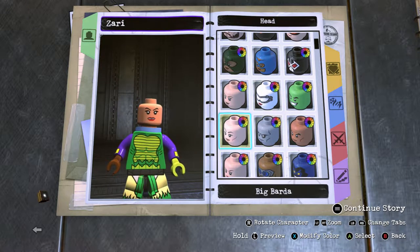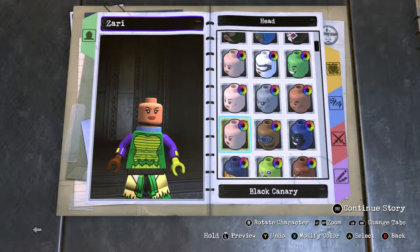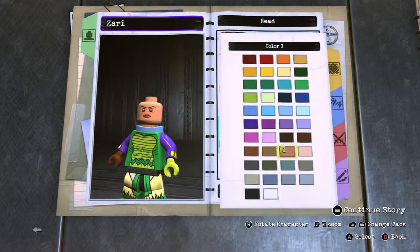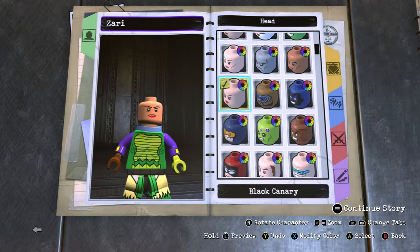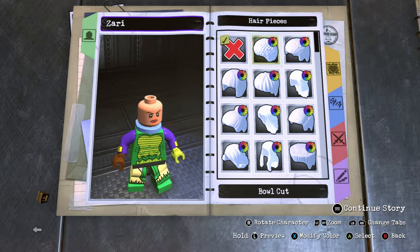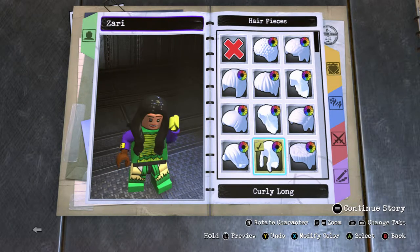Let's try Black Canary's face — yeah, that's better. Black Canary's face. Make it the tannish brown color again, and then for hair go to curly long hair.